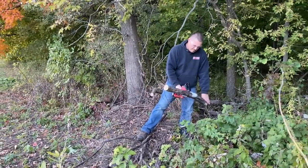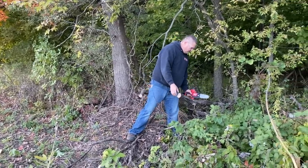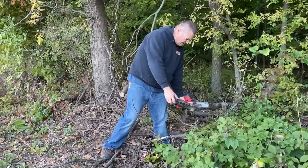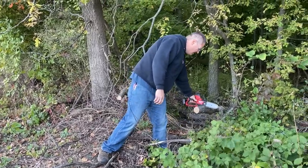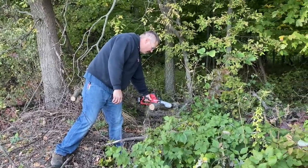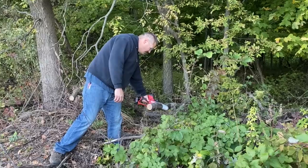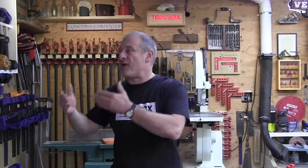Jeff feels that hacksaw users will understand this right away when they pick it up — they're just used to that feel. He says it just feels right in your hand, and I don't disagree. The Hatchet follows the same form factor as a hacksaw, except it has a bar and chain where a reciprocating saw blade usually resides.